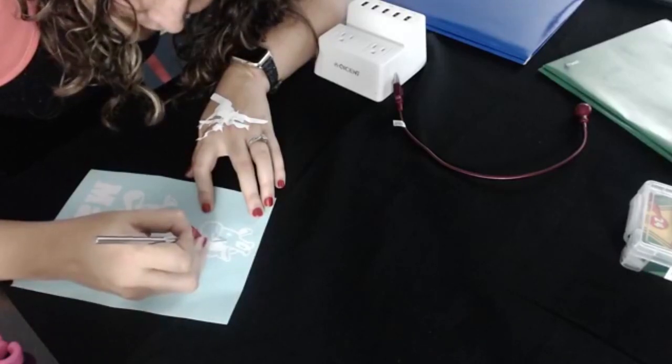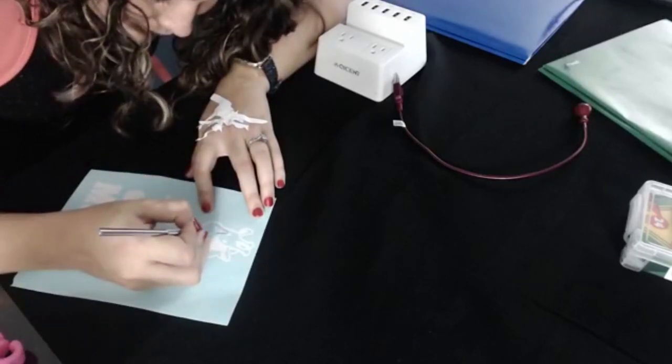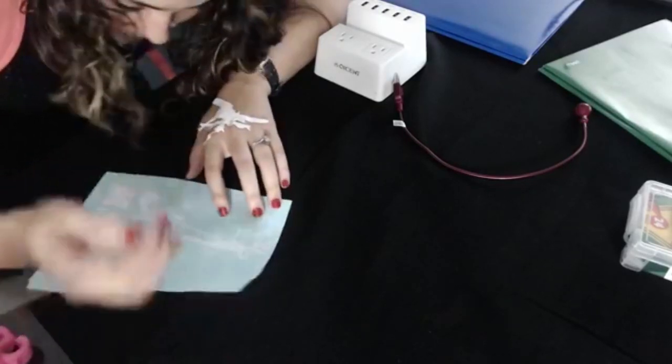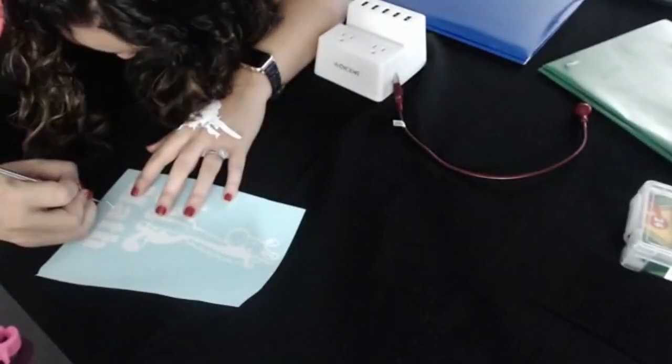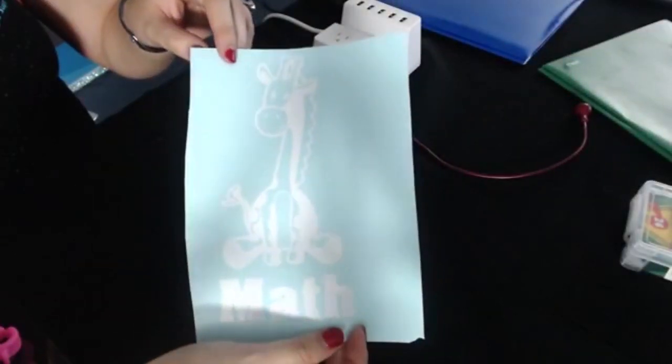I have these little tiny sections — sometimes they give me trouble. This would be good for tweezers if you want to use them. I like using my pick tool for everything. All right, let's check it — we just need the middle part of this 'A' to take it out. Here is my little giraffe.